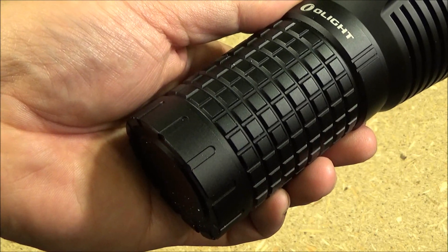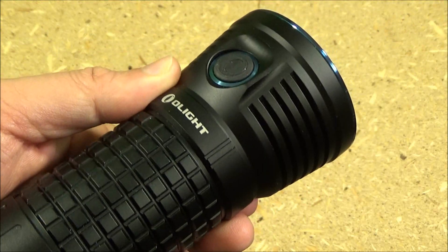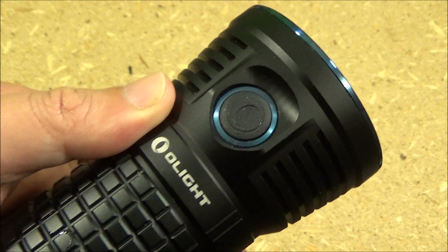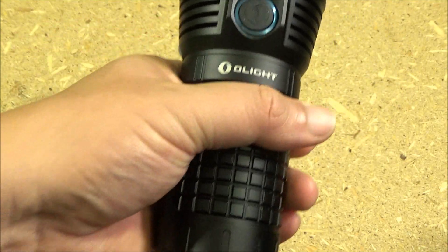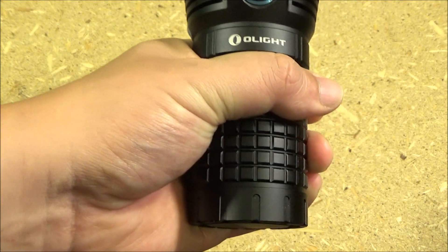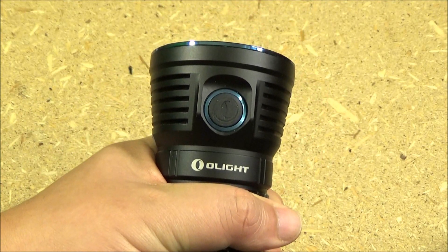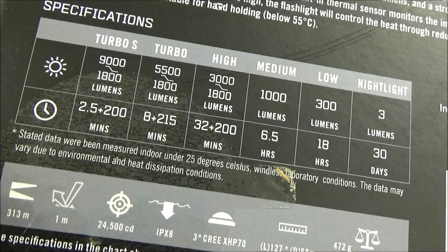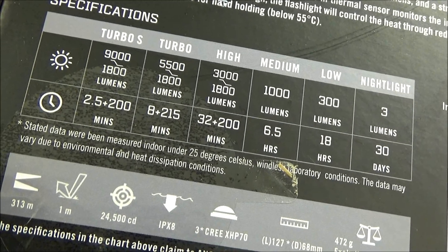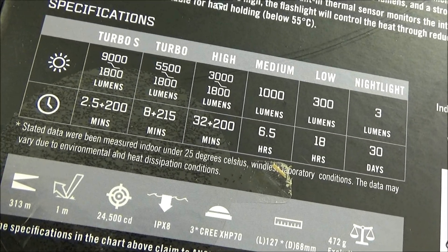It's got kind of a grenade texture for added grip. It's all controlled by that side switch. And this is what they call a soda can configuration for a light — it is short, but fairly big in diameter.